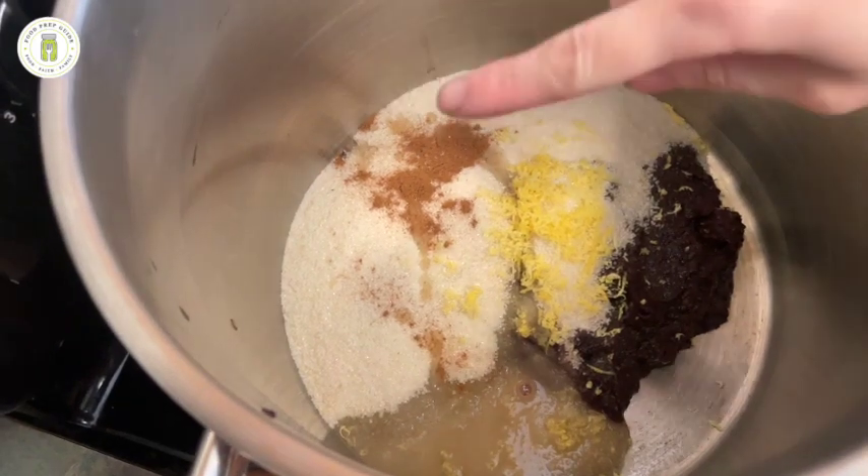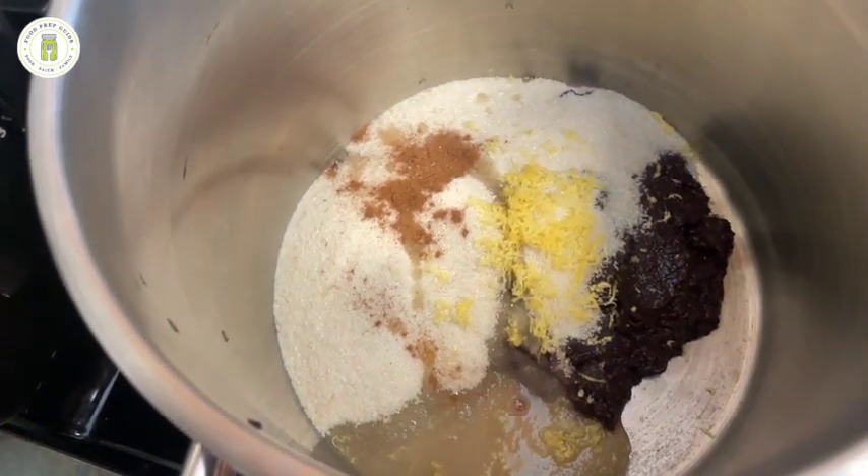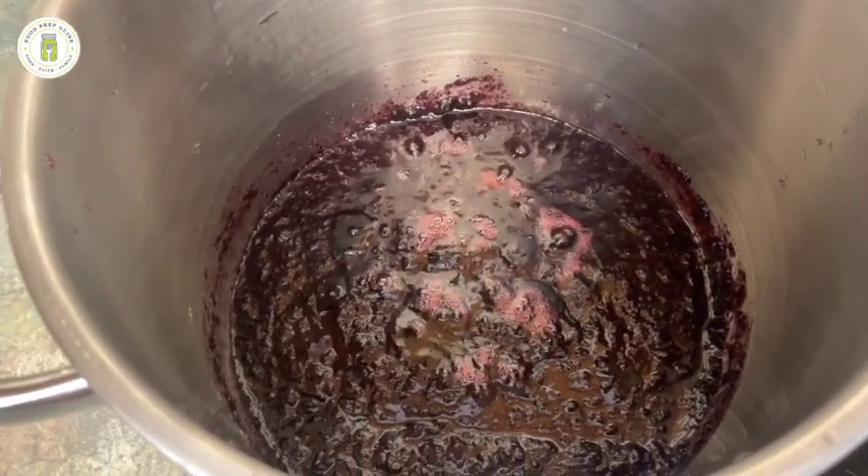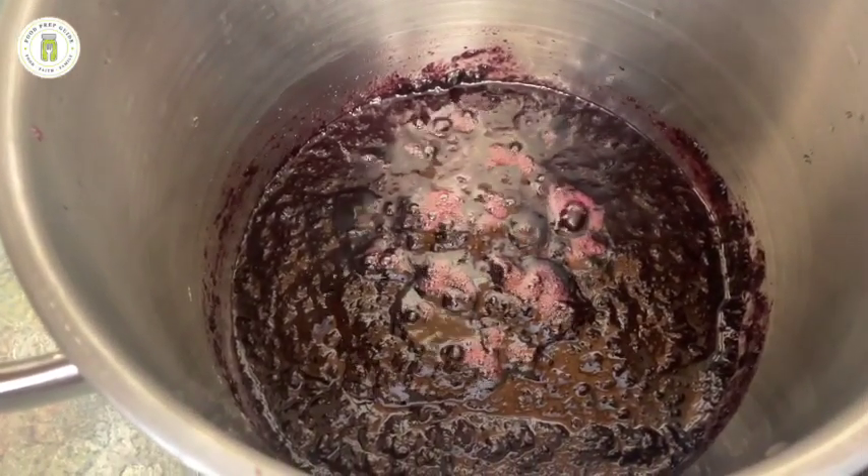Now we're just going to bring this to a boil and we'll move on to the next step. Now that this is boiling we're going to lower it to a simmer and slow cook it for one hour. We'll need to come and stir it every few minutes.